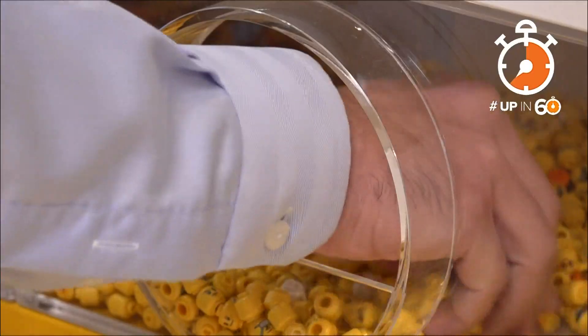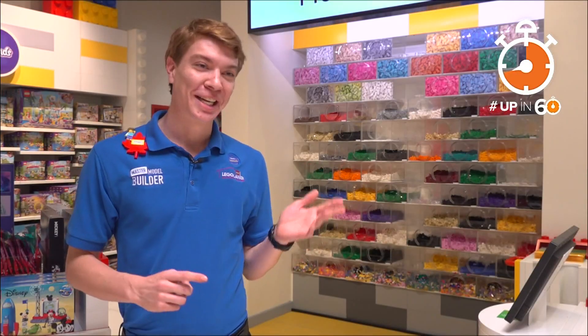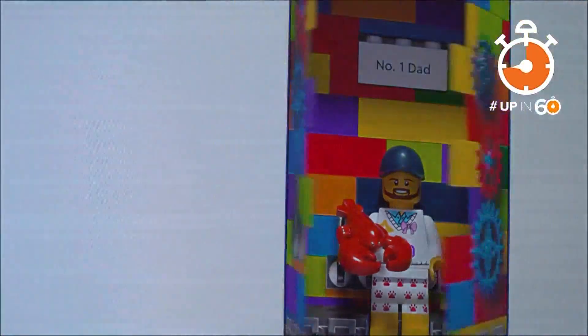After your minifigure prints, choose a face, hairstyle, bottoms, and accessories — five items. You're looking at well over a million different customizations.